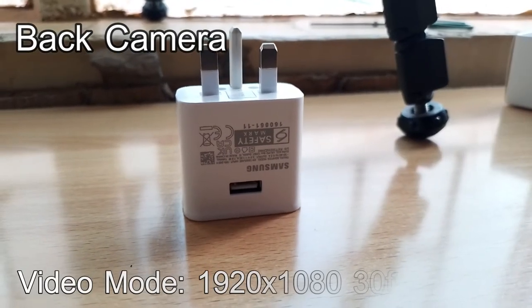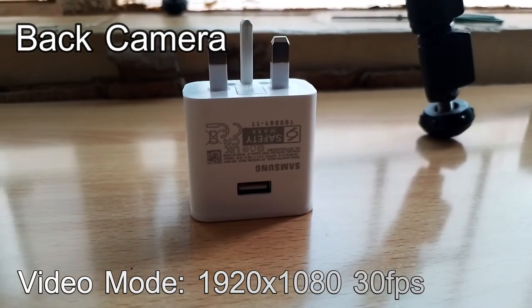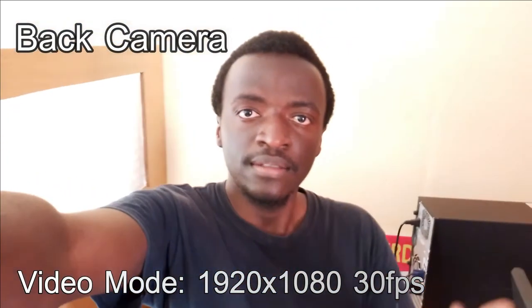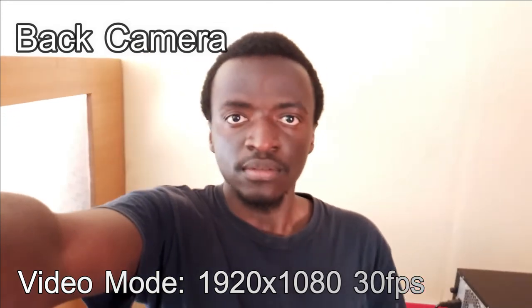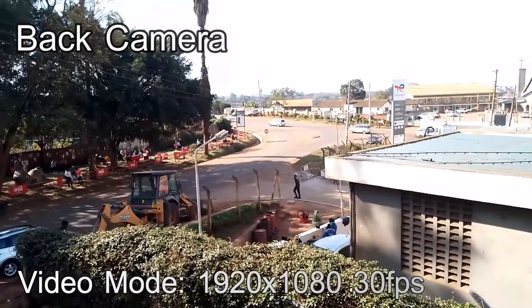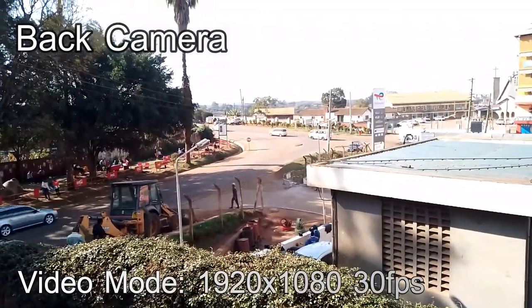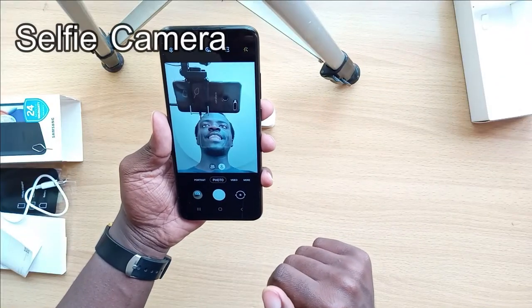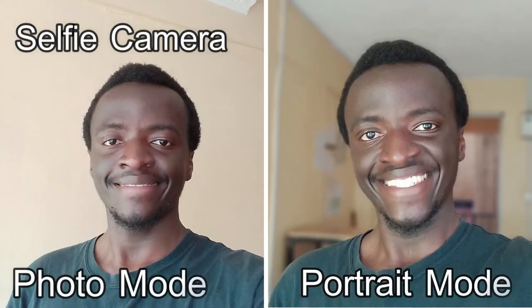The camera is able to capture video at 30 frames per second at a resolution of 1080 pixels. The selfie camera, as I mentioned, has 5 megapixels. It works best in daylight but it's not great in the dark.